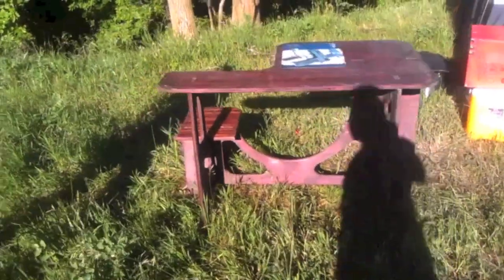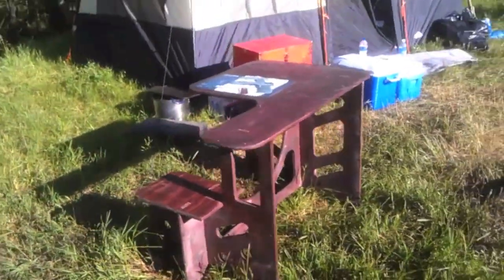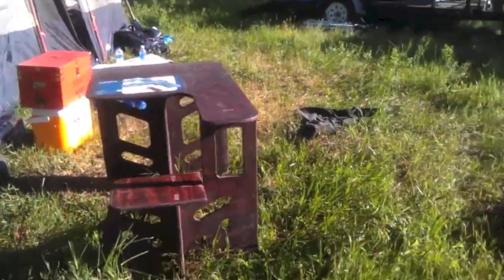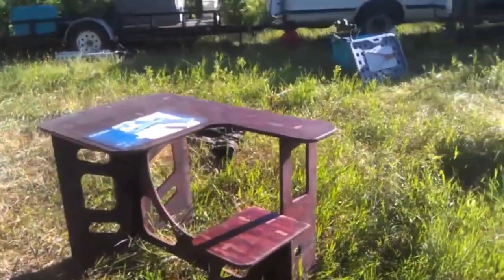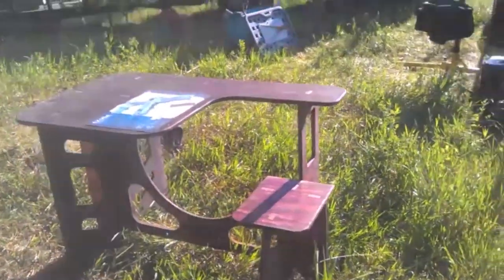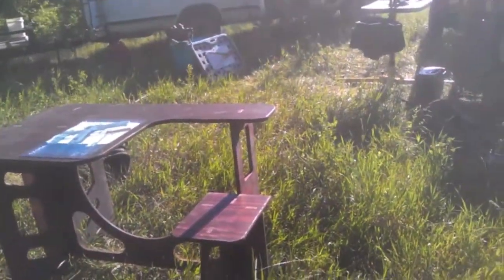The cool part about it is it all packs flat, so with all the rest of your gear it just lays together flat — a nice neat little setup. You can make a little bag for it like he did. And for right-handed and left-handed shooters, you can just basically flop the table over and make it work to the other side.